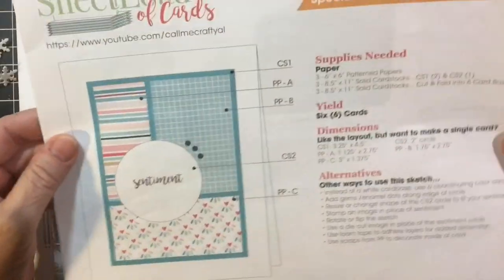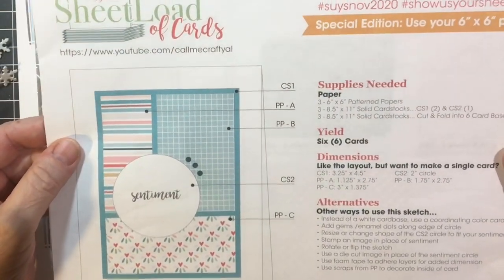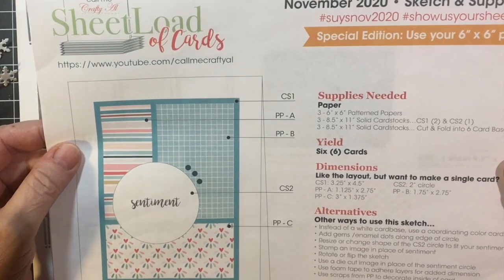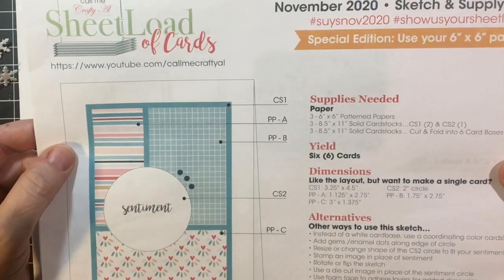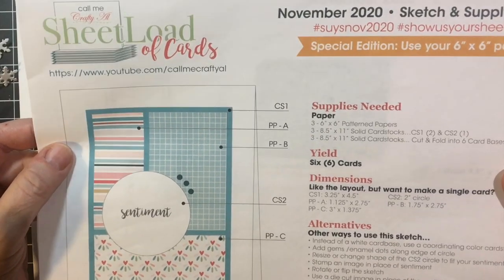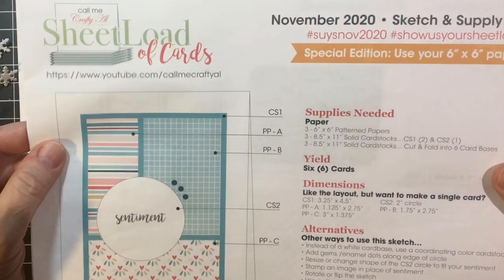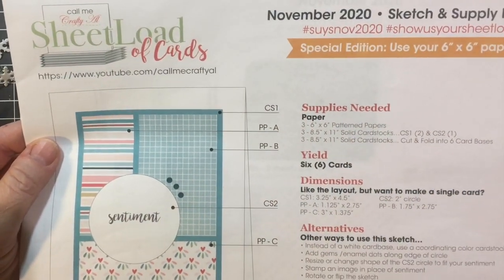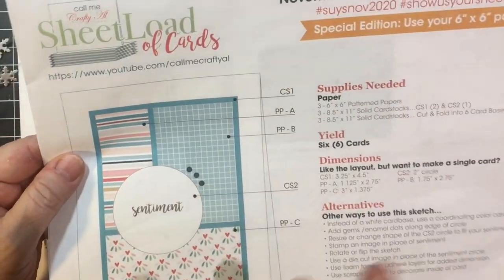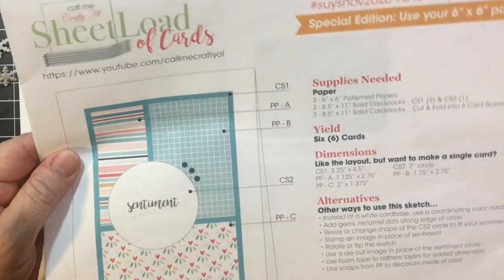Hello my crafty friends. Welcome back to my channel and another month of the sheet load of cards from Call Me Crafty Al, who is Alicia. This is November 2020 the sketch and supply list that we get every month and we make up cards.